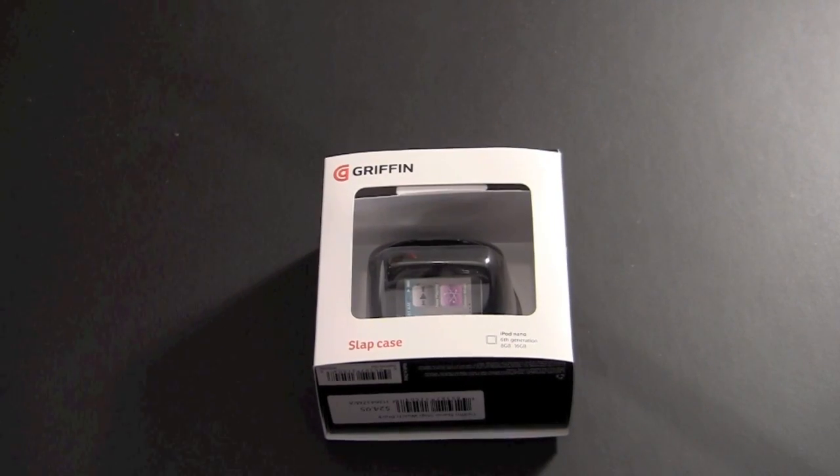Hey guys, it's Larry Greenberg. Today we're going to take a look at the Griffin Technology Slap Case for the iPod Nano 6th Generation. This item sells for $24.99 and it comes in a variety of colors: pink, purple, yellow, red, black, green, blue, and orange.